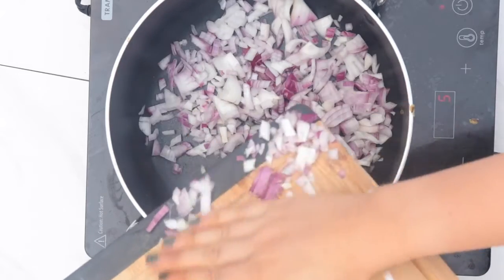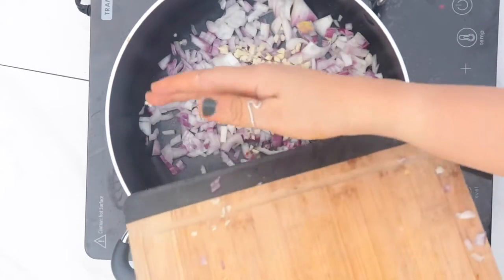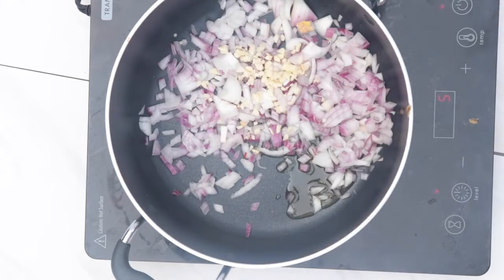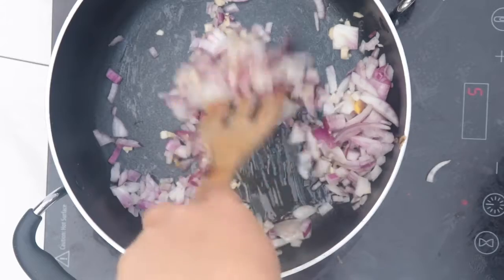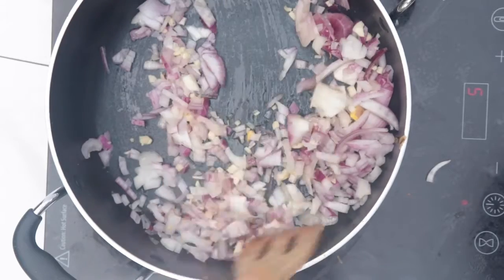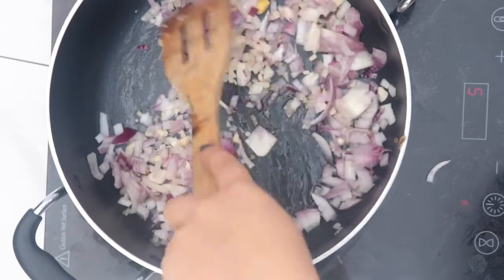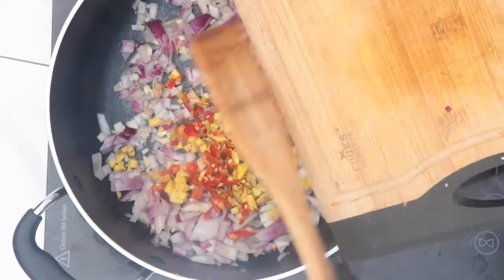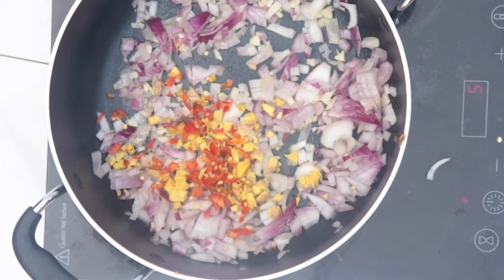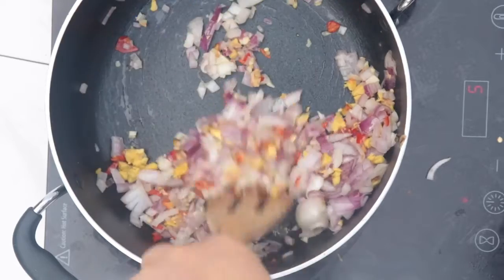Now I'm heating up a pot on the stovetop with one to two tablespoons of olive oil. We'll wait until the oil is hot before adding the onions and garlic, cooking for around two to three minutes before adding in the ginger and pepper. Once the ginger and pepper are in, cook that for a couple more minutes, giving it a really good stir. Don't let it burn — mix it frequently.